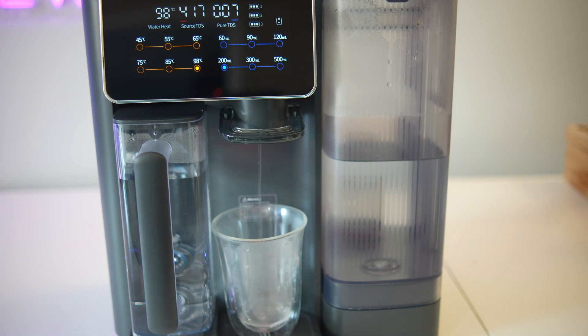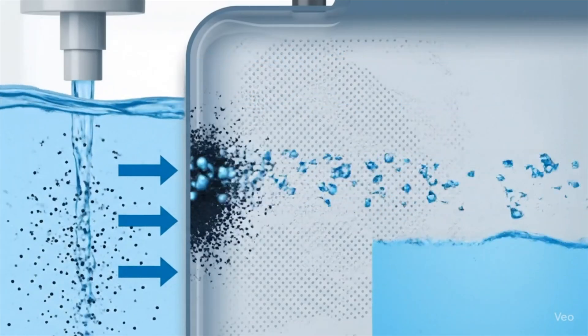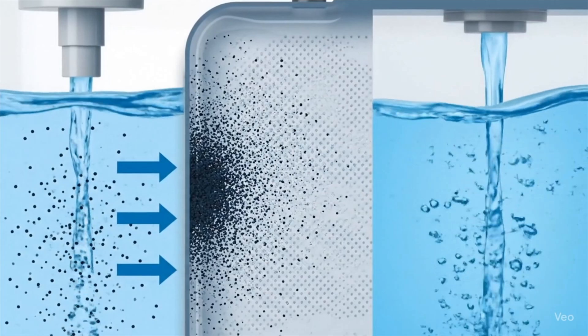Before we get into what this machine does, let's quickly talk about reverse osmosis, or RO. RO is a filtration process that pushes water through a permeable membrane to remove dissolved solids, heavy metals, certain chemicals, and even some microorganisms. It's one of the most effective methods for purifying drinking water, and it's the core of how the Jimmy R9 works.